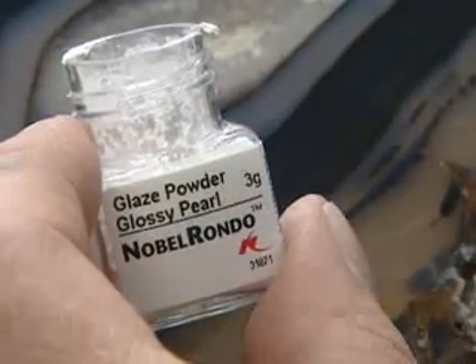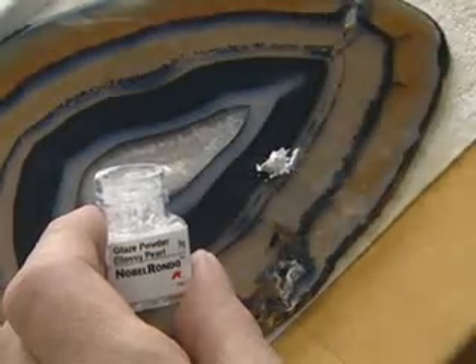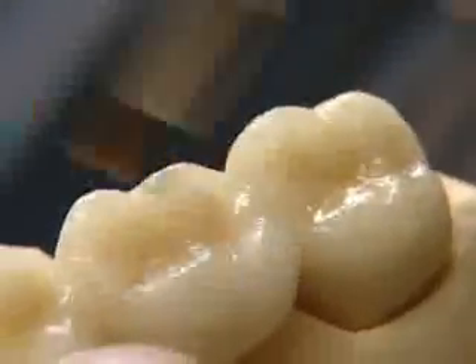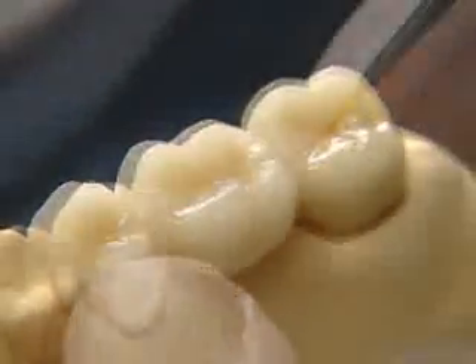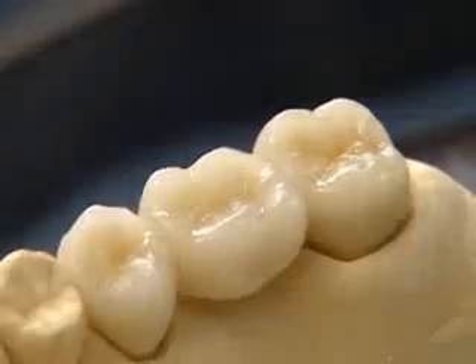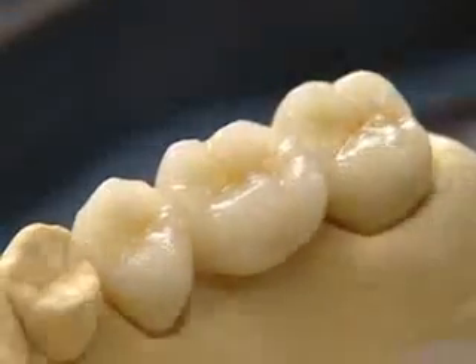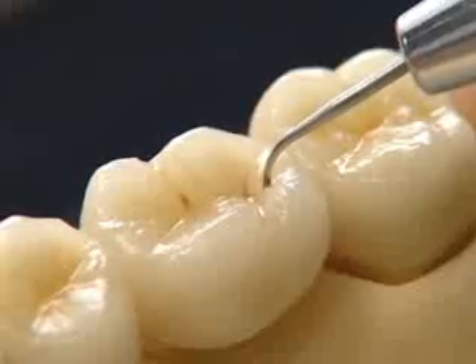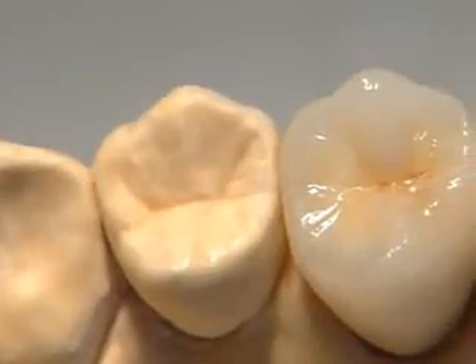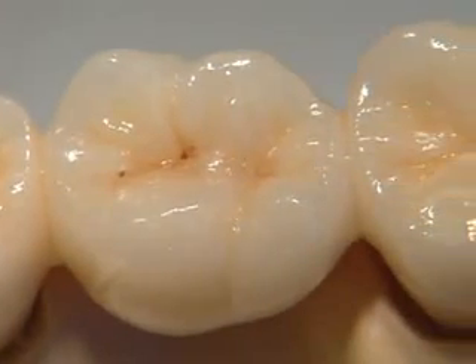When using extremely low amounts of glossy pearl glaze, the bridge is finally prepared for glaze firing. The Nobel Rondo paint colours are used only sparingly in the area of the occlusal fossae. The glaze firing at 895 degrees Celsius provides a homogeneous surface without the need for additional mechanical polishing.